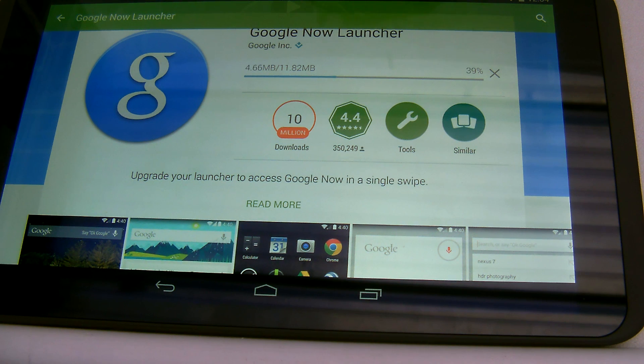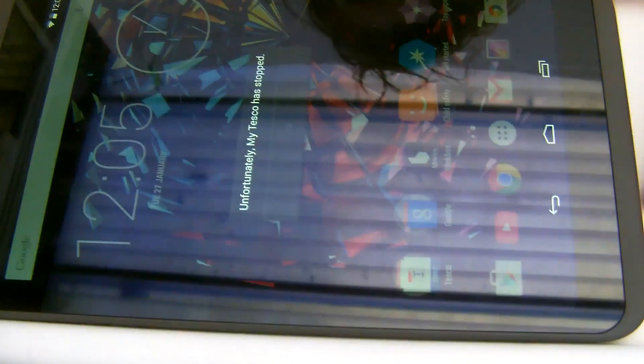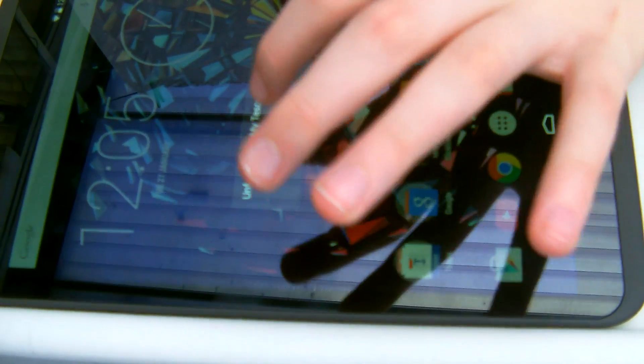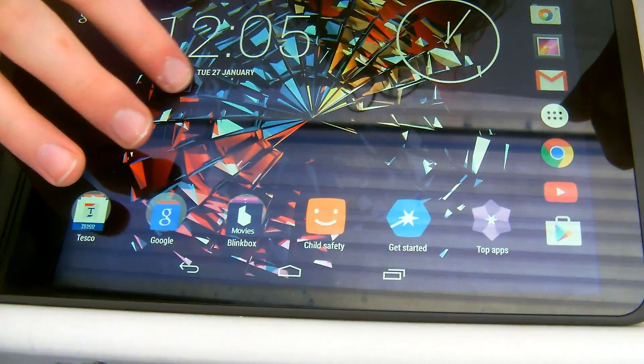What it will do is this works if you have a Jelly Bean device to get it to Android 4.4 KitKat, but it doesn't do it to Lollipop. So if you have a Huddle 1, it doesn't work.